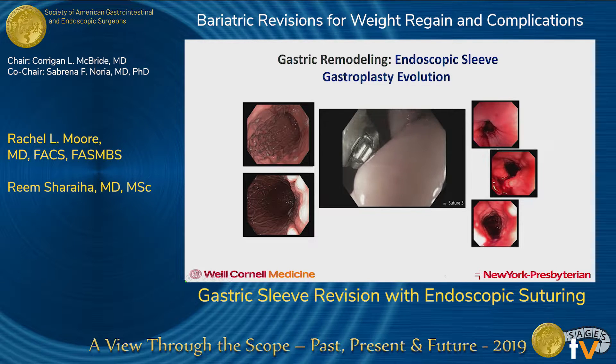You can see on the left the pre-procedure image and on the right the post-procedure examples of that.